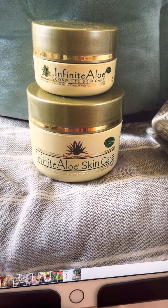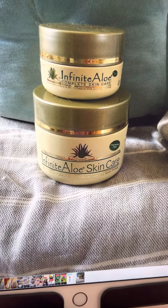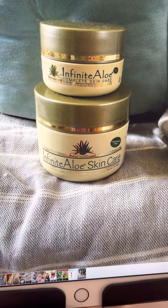And this one's the unscented, so there's no perfume, no junk. It's really healthy for you and your animals.